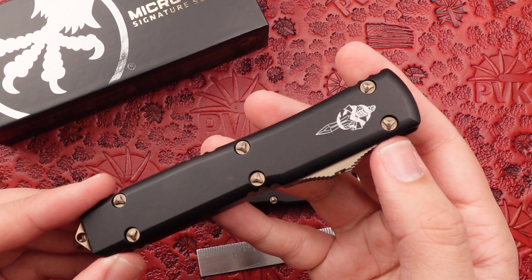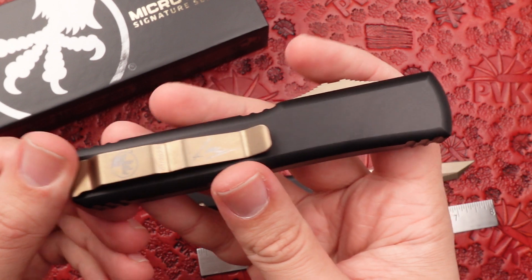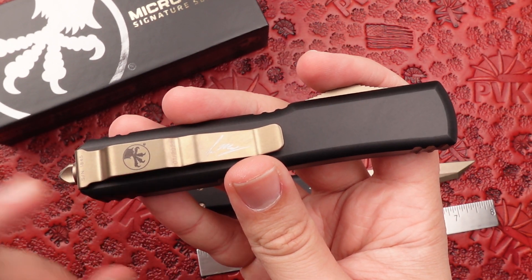These designs do feature Sean Marfione's symbol for the signature on the front, and it still has the claw symbol on its pocket clip.